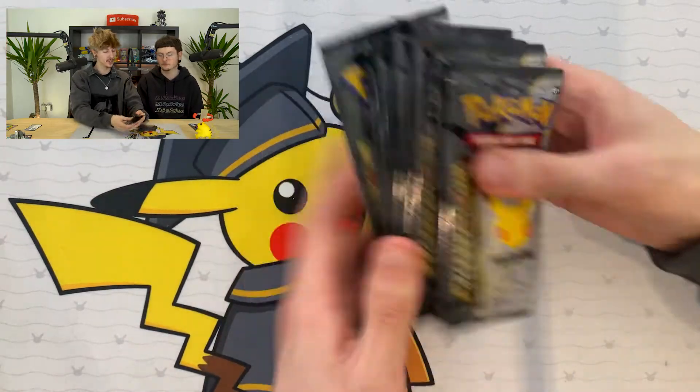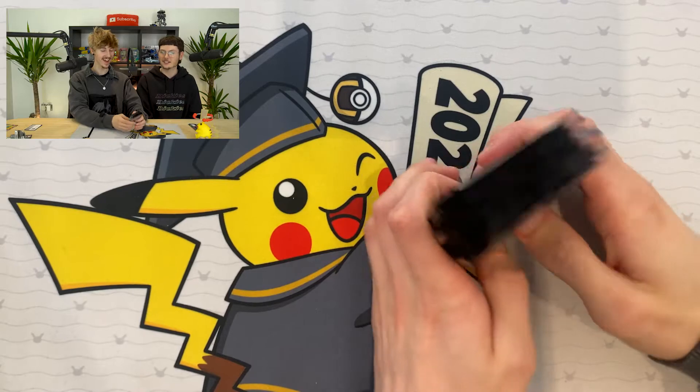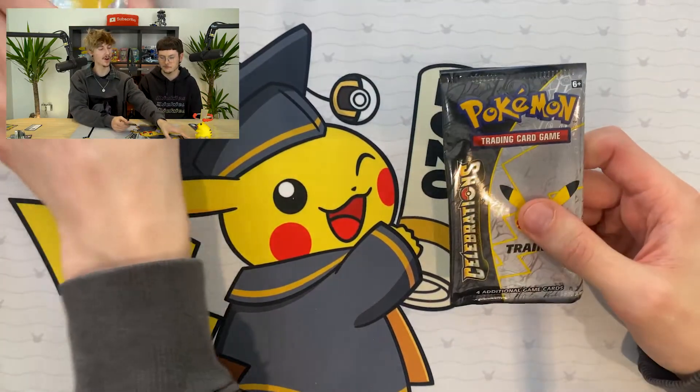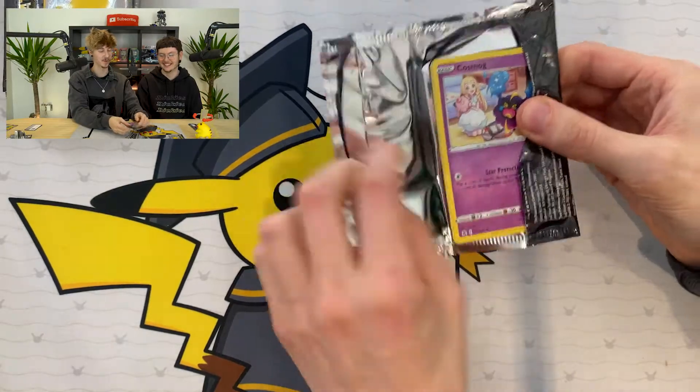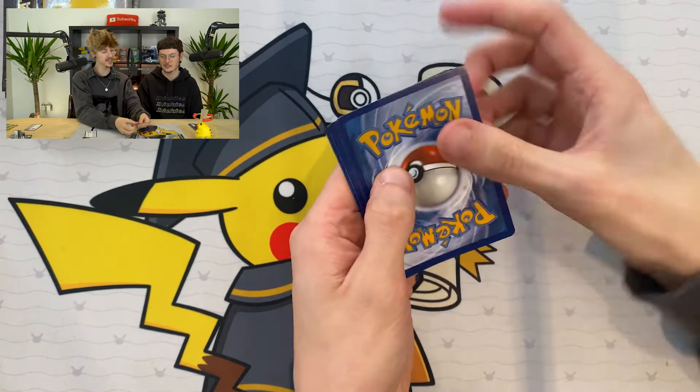Right, so now we're on to the eight Celebrations packs - it's a nice little stack. Quite nearly an ETB, so let's start off. I reckon we're going to get at least a couple of classic cards from this, and hopefully ones we haven't already pulled. I'm manifesting this - I really want to get one of the three final evolutions. Today could be your day.